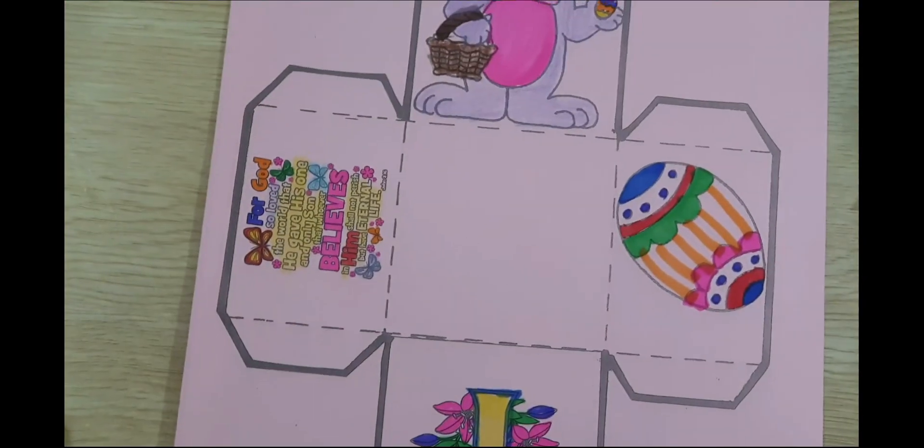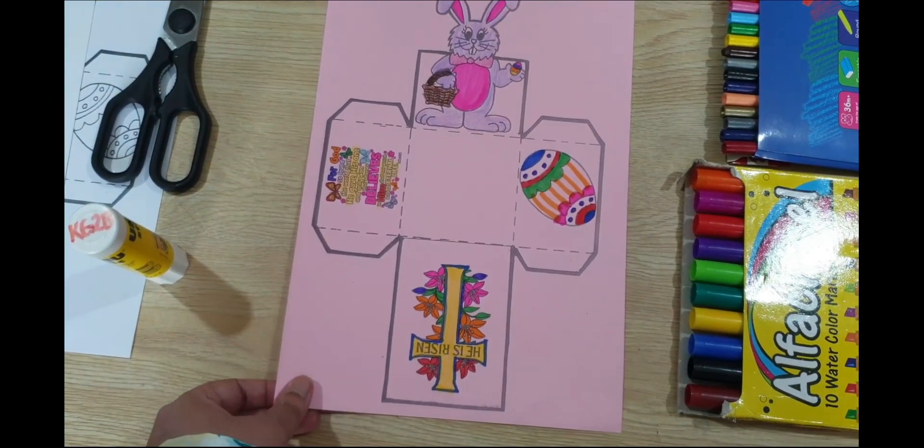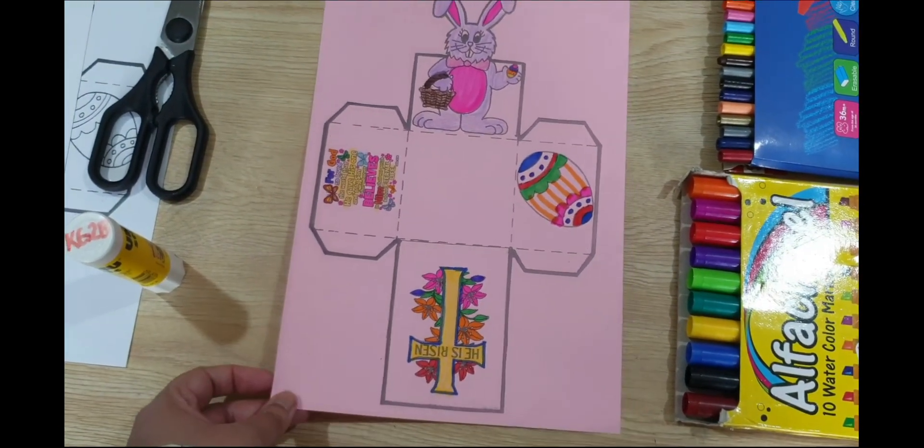And this is the bunny with an Easter egg and a basket. You can use any crayons, markers, or color pencils to color your pictures.